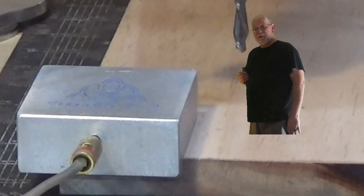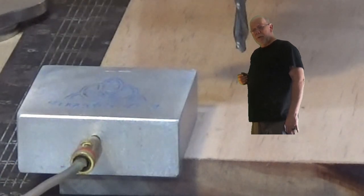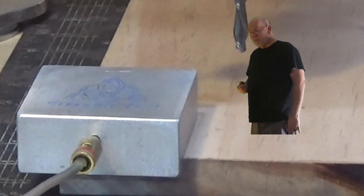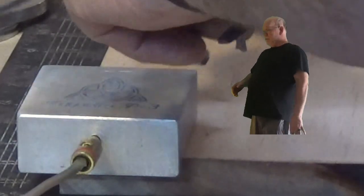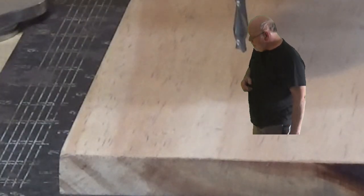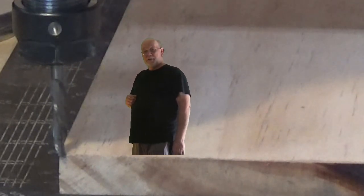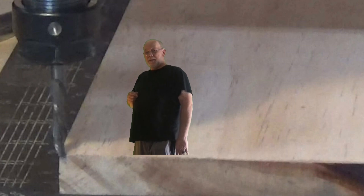Now it's back out of the way. Big guy, move the touch plate — make yourself useful. Okay, so now go click the go to zero button, get out of the way. And now it's sitting on XYZ zero — it'll be the same spot every time.